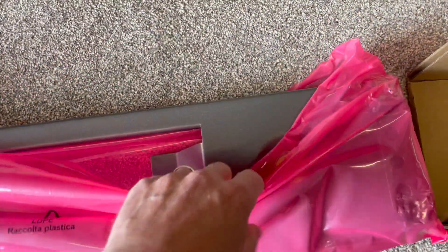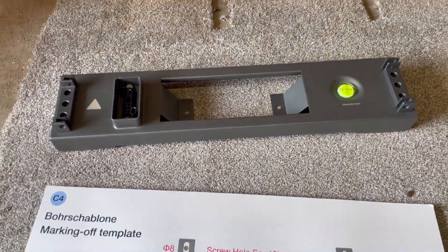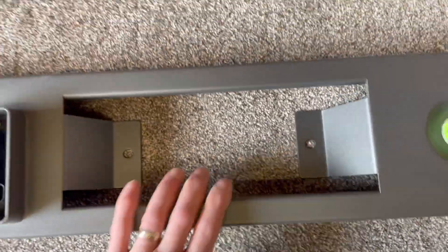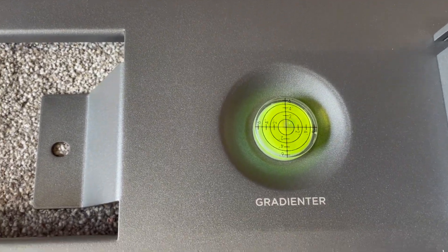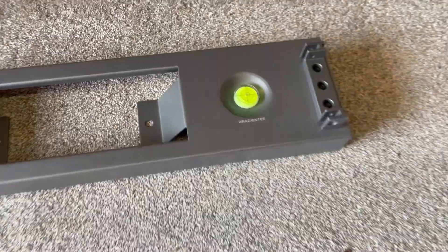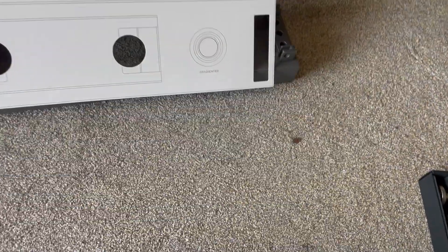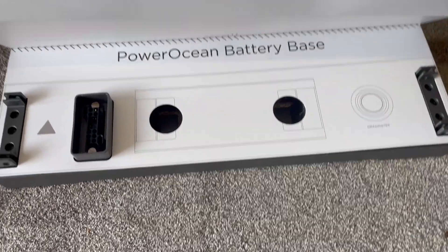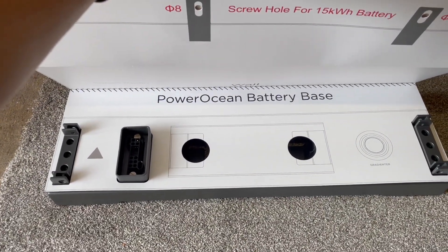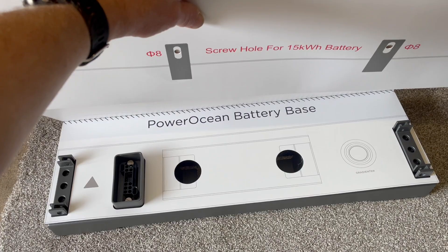Let's pop the box out of the way. That is the base — two holes there to drill through and secure it to the floor, which looks brilliant. Obviously we've got our level there to make sure that we're leveling all ways, shapes or forms. And then once that's there, the idea being that the battery sits on top of the base. So that sits on top of the base and then you strap it to the wall, drill your holes, take the template away and just build the thing. So far it looks pretty groovy.